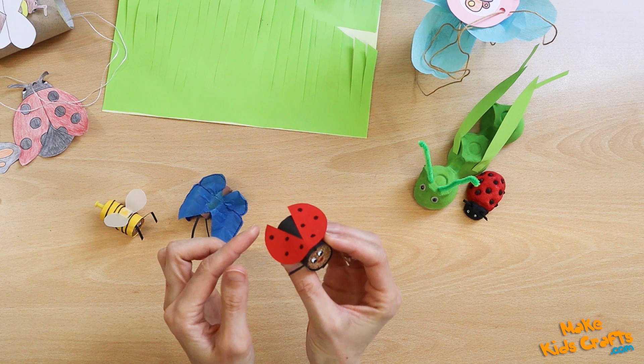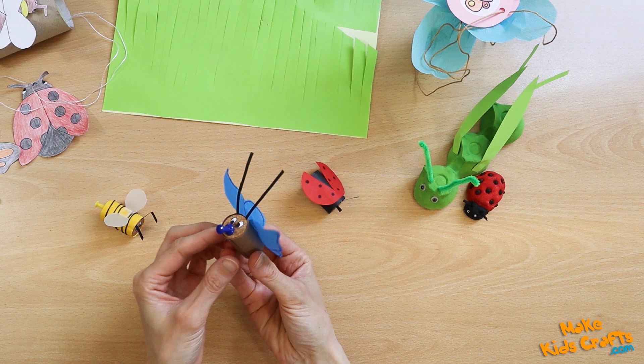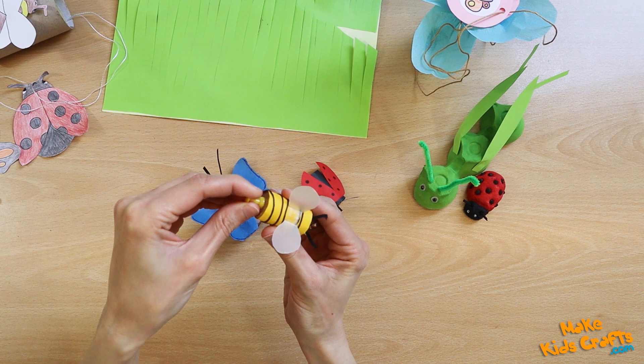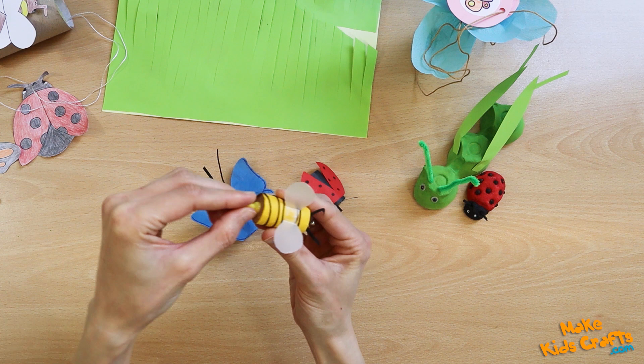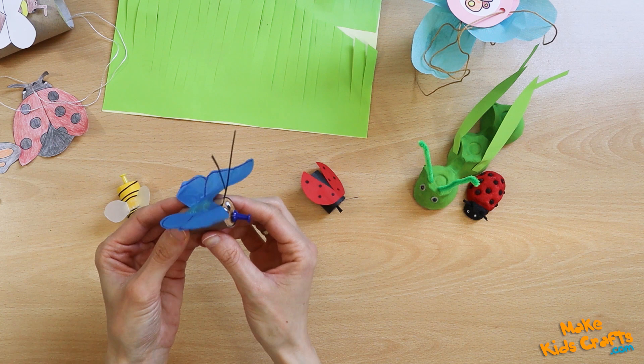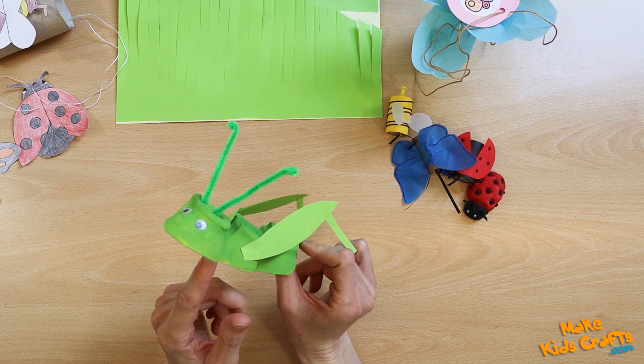And here are insects made from a bottle cork. You can stick something into the cork — for example, a bee has a stinger made of a colored pin, and a butterfly has a mouth apparatus, a suction cup. Making such insects teaches children about the body structure of these animals.